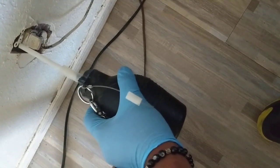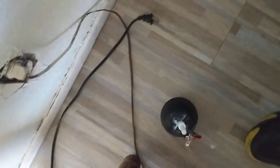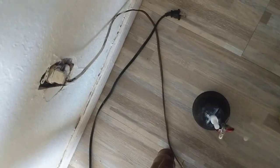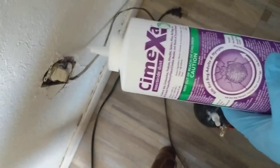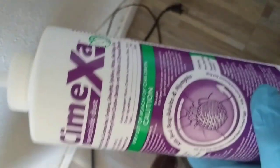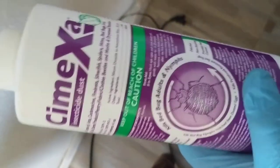And then other places, maybe other treatments, but this is how we treat wall voids when doing professional treatments for bedbugs, and Cymexa dust is our go-to for that. Alright, thank you. This is another tip from Tulsa Bedbug Specialist. For more information, visit us at Tulsa Bedbug Specialist.